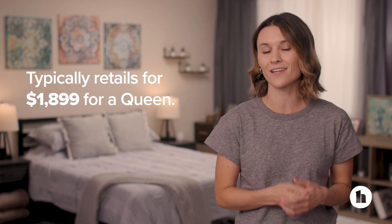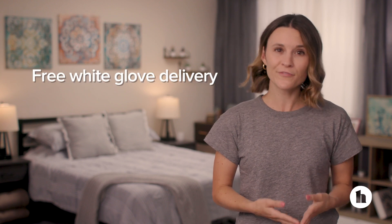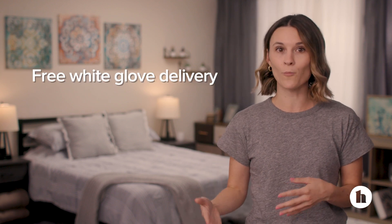In terms of price, Loom and Leaf is on the premium end, with the queen size typically coming in at just under $1,900. That's considerably more expensive than a lot of other all-foam beds on the market. But it's not a bed in a box — delivery is free and someone will bring the bed into your home and help you set it up. You might also qualify for free removal of your old bed and frame, but check the terms and conditions at checkout, because they won't take everything.